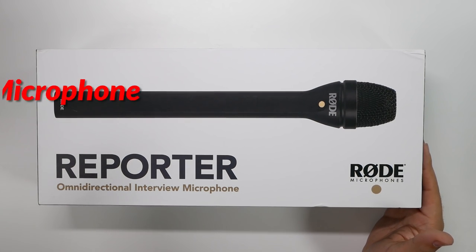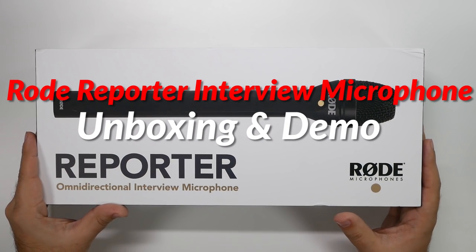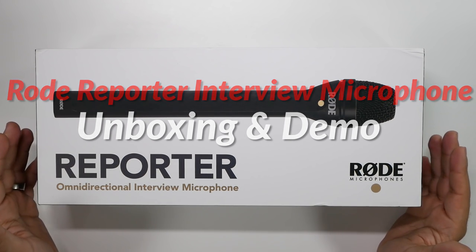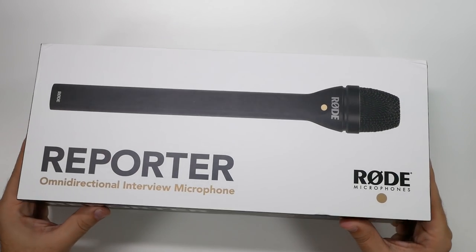So this is the Rode Reporter Omnidirectional Microphone. This one's a really cool microphone — when I saw it, I thought this goes perfect with our new wireless system and it's really great. So let's go over it.